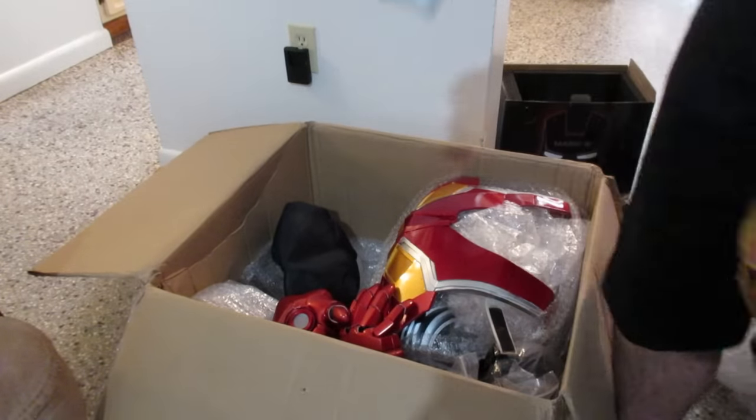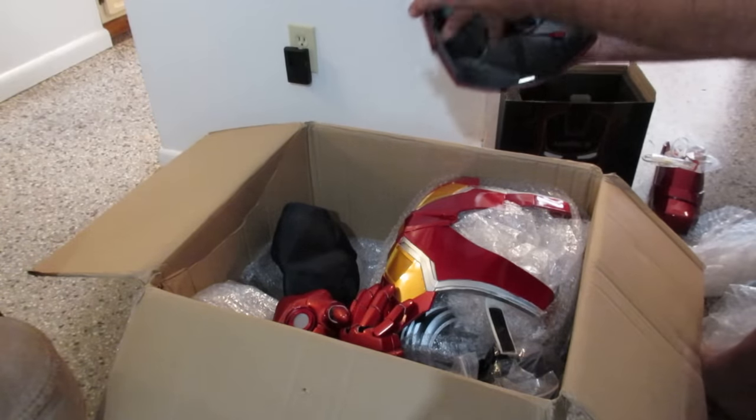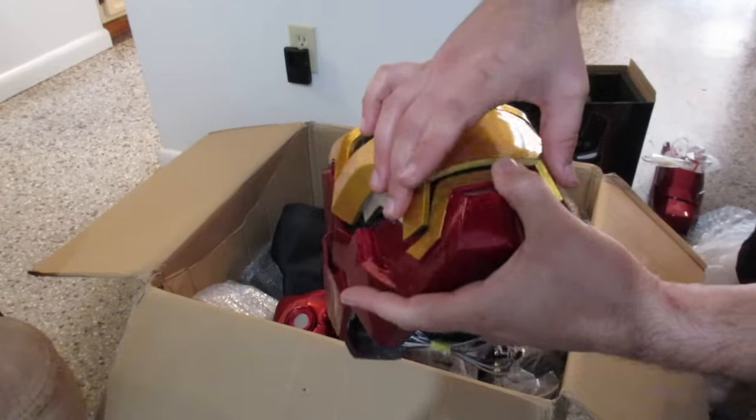They're not connected. These look like some battery packs. I don't want to mess with that servo.